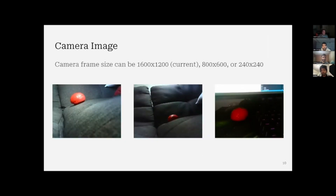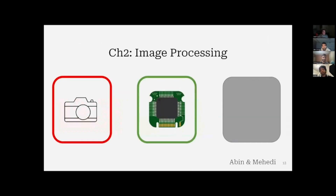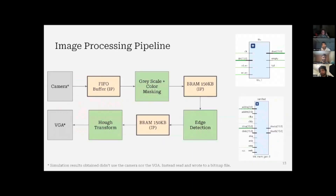Here are some example images taken by the ESP32 cam. For the image processing part, here's a quick overview: we have FIFO buffers and BRAM to store the pixels, and we have three main modules for processing — grayscale, color masking combined as one, edge detection, and hue transform. For memory, we use two IPs from Vivado.